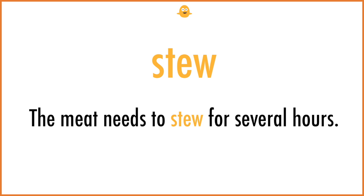Stew. The meat needs to stew for several hours.